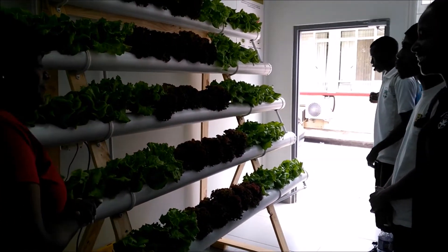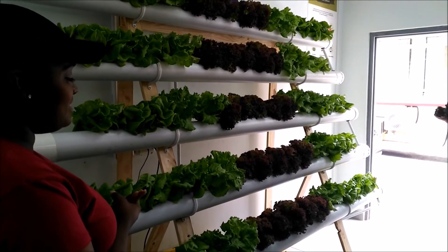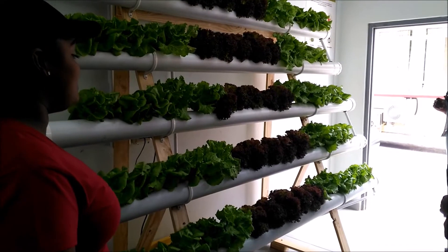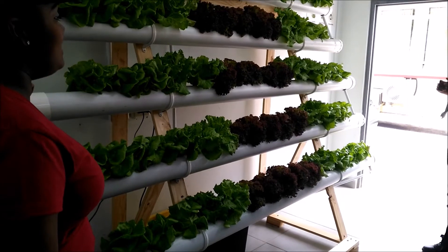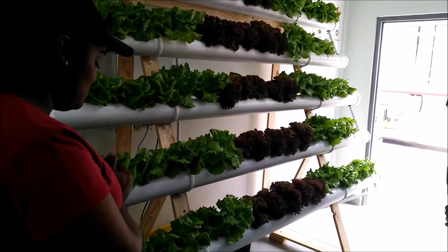Here we have the hydroponics system. Hydroponics is a method of raising plants in a nutrient-rich, soilless environment. We have the water running through the system — it's pumped through the entire system and then filtered and recirculated again. That way, it uses 80% less water because it's recycling water compared to planting in soil.